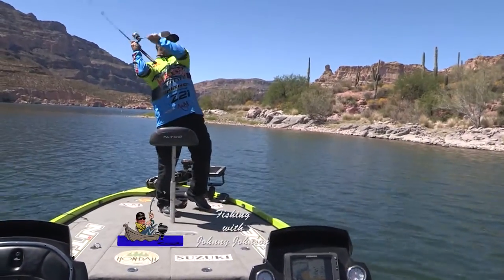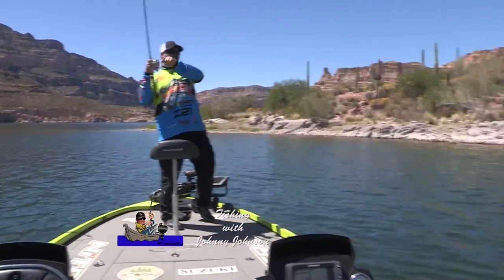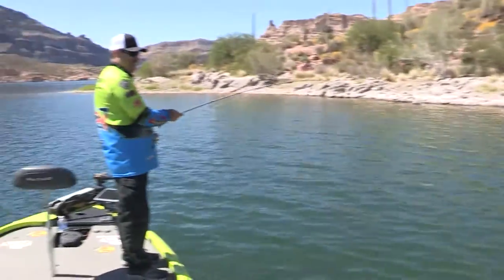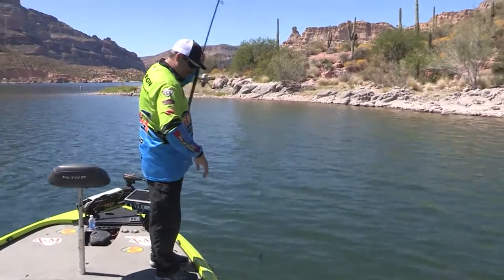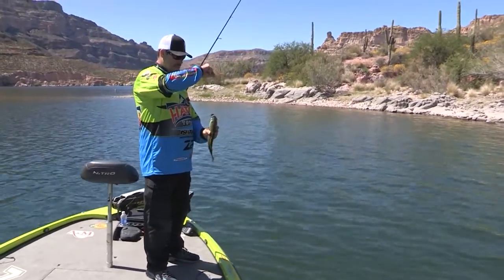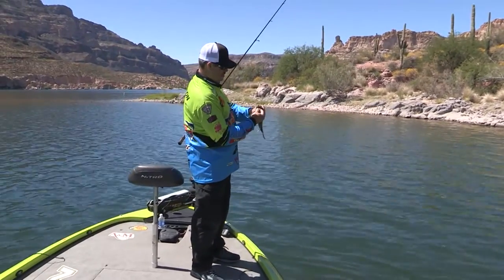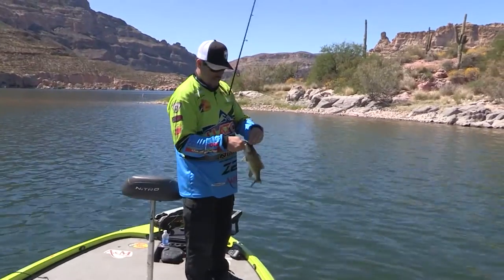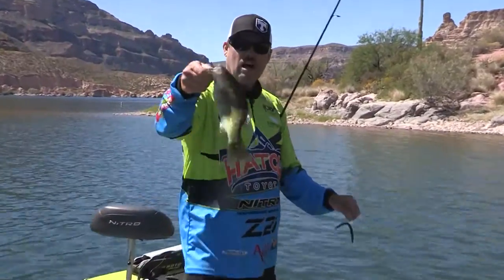There's one. Got him. It's a smallmouth. On my little wacky Senko. He ran out with it, didn't he? Come on. You ain't that big. Hold on a minute. Gotcha! Slipping out of my hands. Little male fell right back in the water.